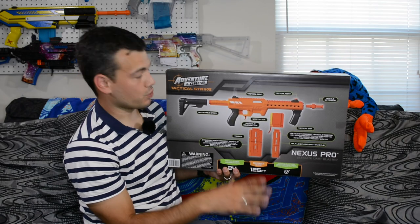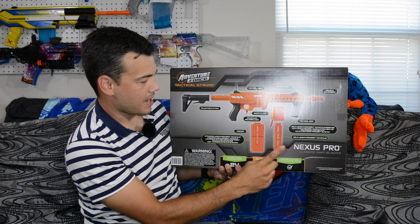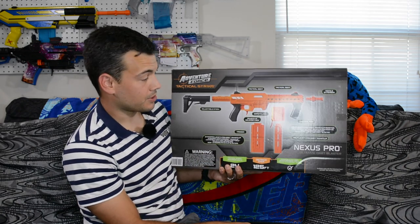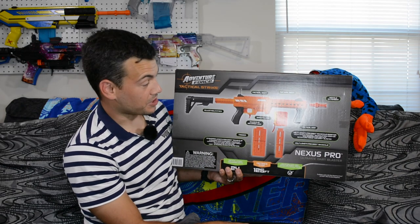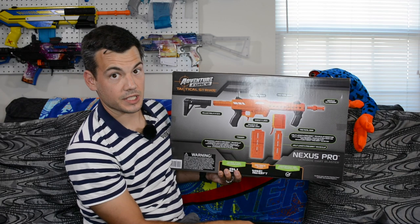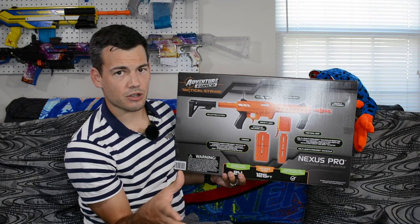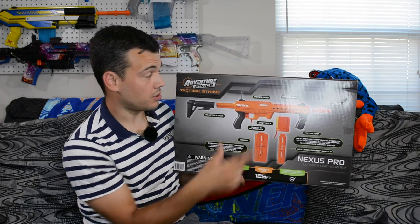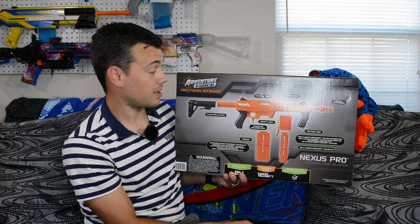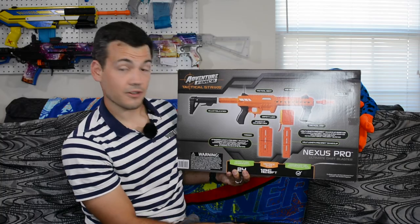Check out the back real quick. We obviously got some tactical sights. We got both a full-length mag and a half-length mag with adapter. Really excited about that adapter. It has an actual Picatinny rail on top, so you can put any of your Picatinny attachments from Airsoft or Real Steel up there. And any M4 buffer tube should work on that stock. So that's pretty darn sweet.